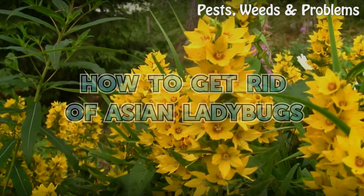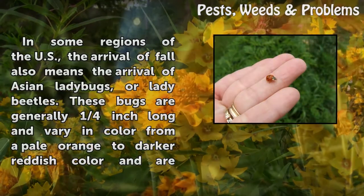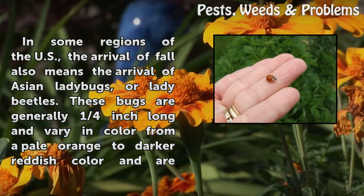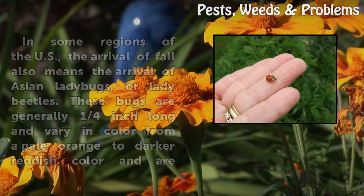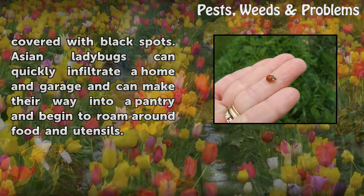How to get rid of Asian ladybugs? In some regions of the US, the arrival of fall also means the arrival of Asian ladybugs, or lady beetles. These bugs are generally one quarter inch long and vary in color from a pale orange to a darker reddish color and are covered with black spots. Asian ladybugs can quickly infiltrate a home and garage and can make their way into a pantry and begin to roam around food and utensils.